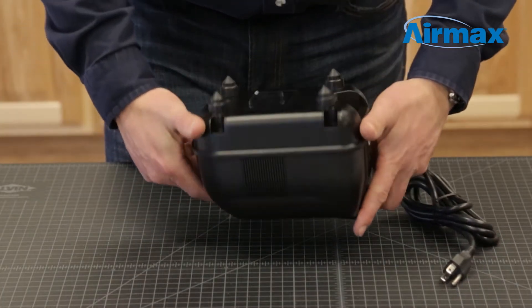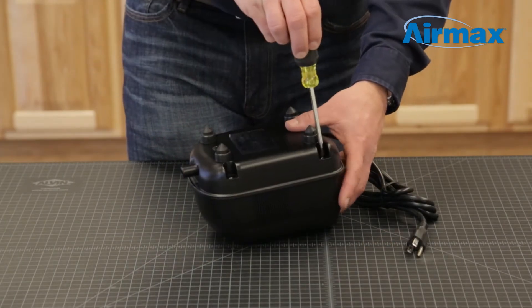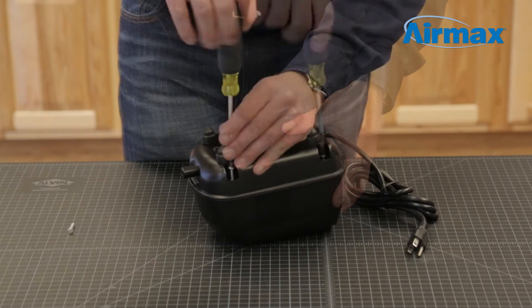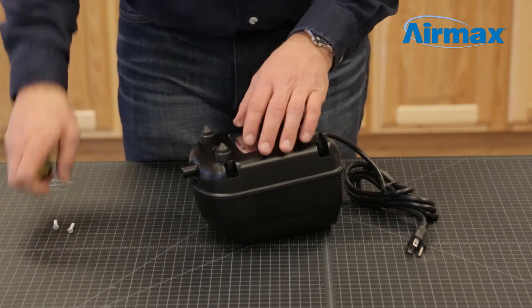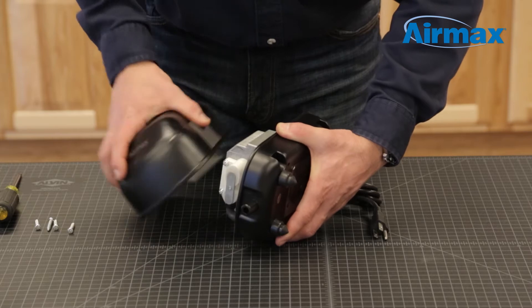To start, flip your compressor over. Use your number two Phillips screwdriver to remove the four screws securing the outer casing. Now separate the upper and lower casing to expose the two diaphragm assemblies.